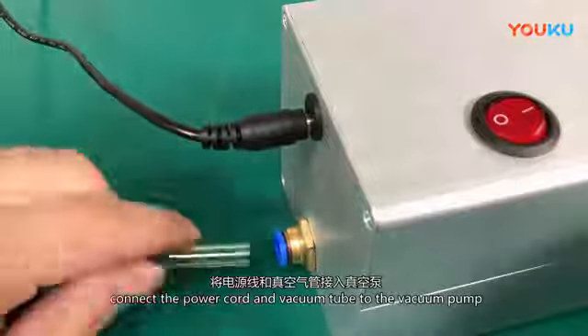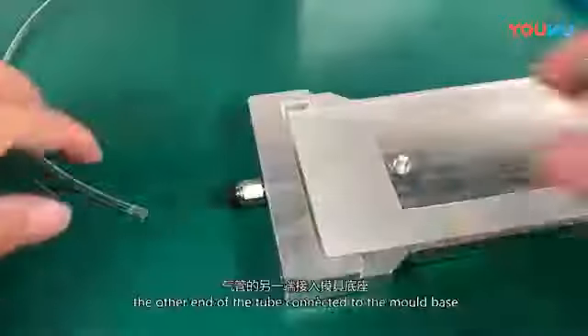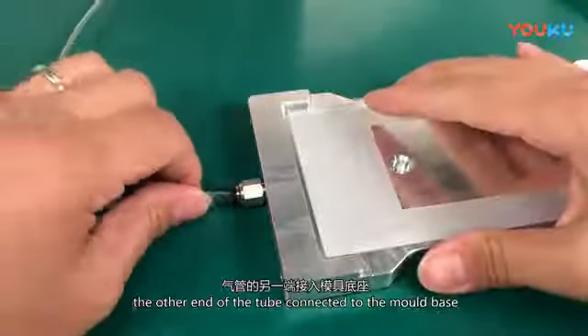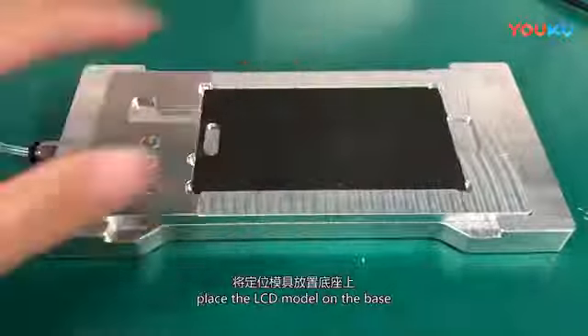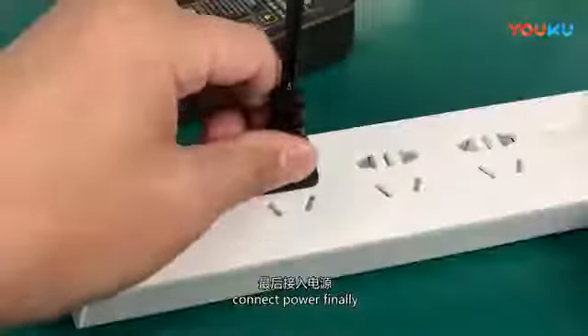Connect the power cord and the vacuum tube to the vacuum pump. The other end of the tube connects to the mold base. Place the LCD mold on the base, then connect the power. Now just focus on the characteristics of the mold.